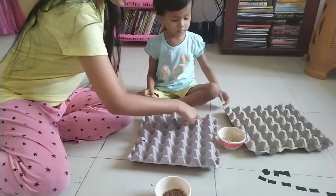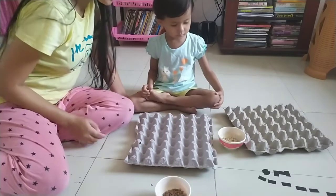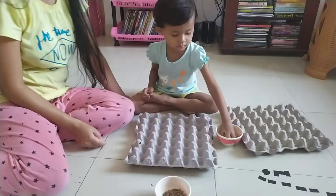Hello friends, welcome to this video. I'm going to show you the fine motor skills that you can develop in this activity.